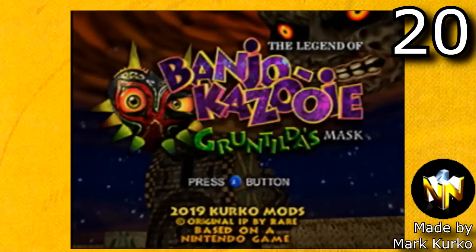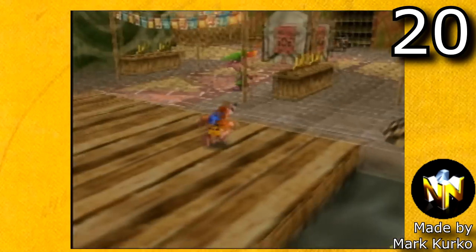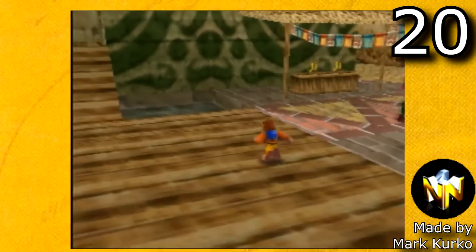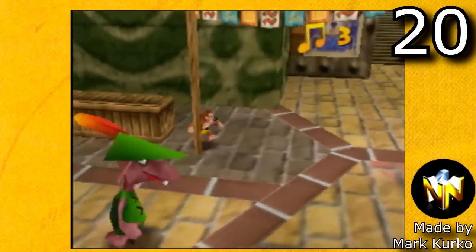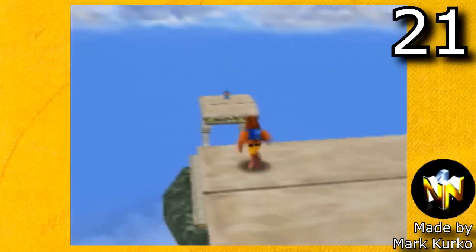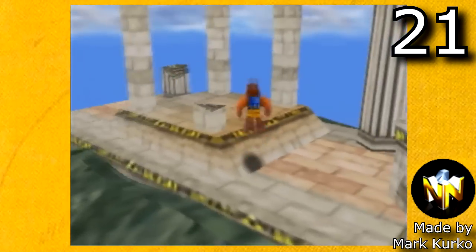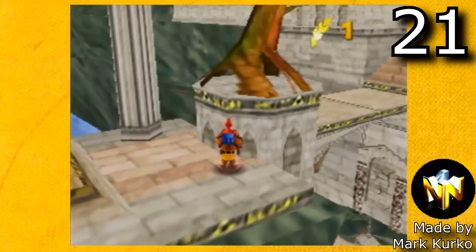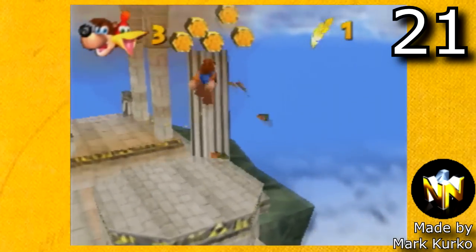This next hack is probably my favorite Banjo-Kazooie hack — Banjo-Kazooie Gruntilda's Mask. It's a Banjo-Kazooie and Majora's Mask crossover, and you mainly go around Clock Town. This mod was honestly such a pleasure to play. Another cool ROM hack by Mark Kirko is Temple in Banjo-Kazooie — Temple from Super Smash Brothers made into a Banjo-Kazooie stage where you can go inside the buildings and everything. It is incredibly cool.